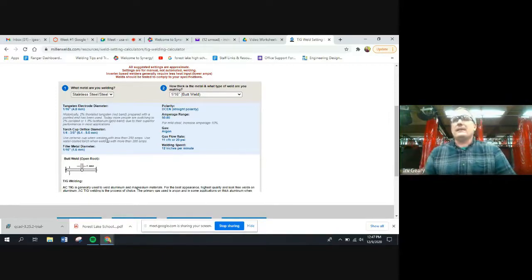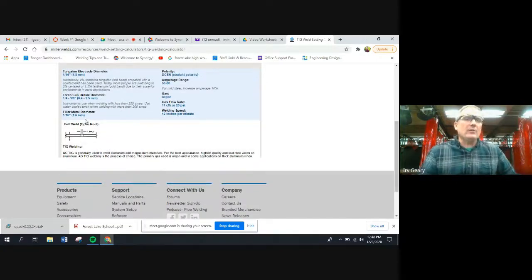The bigger your metal and the bigger your amperage, the bigger the tungsten rod and the bigger the cup you'll need. We want to be between a quarter and three-eighths for our cup size, so we convert that: a quarter inch is four-sixteenths, three-eighths is six-sixteenths — meaning a number four, five, or six cup would all work, according to this Miller setup. Filler material: we're going to use 1/16-inch filler rod.